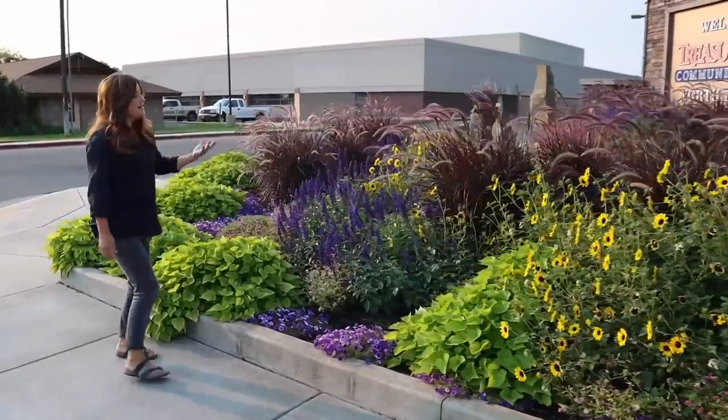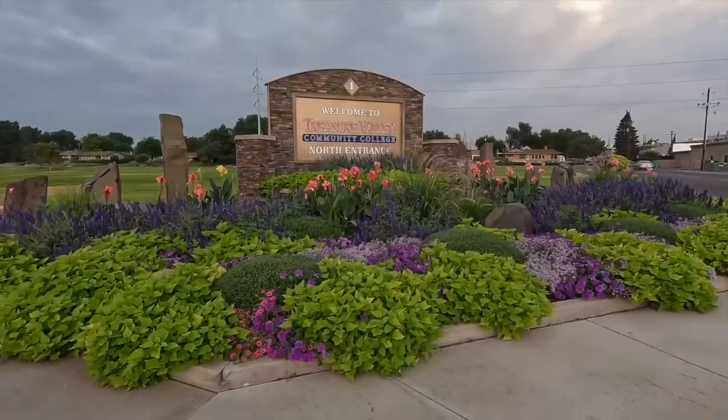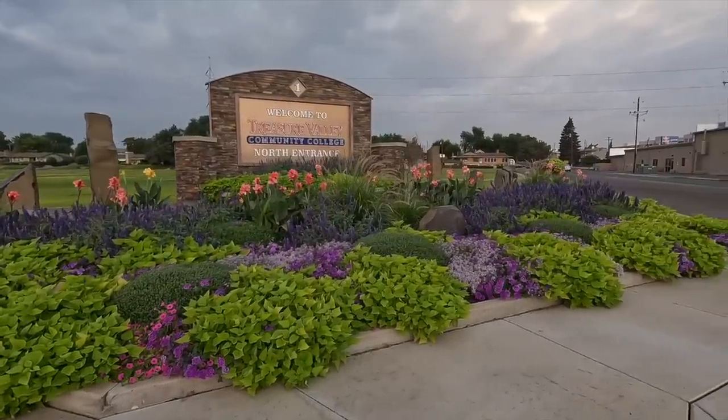Hey guys, how's it going? Today we are down at our local community college. This is the third year that we are going to be planting up a bunch of flower beds and a bunch of containers with beautiful flowers. This is such a fun project because they have a phenomenal team of people who take care of these plants and they look so good all season long, all the way up until a really hard frost. It's months and months of beautiful color.